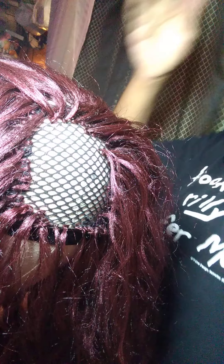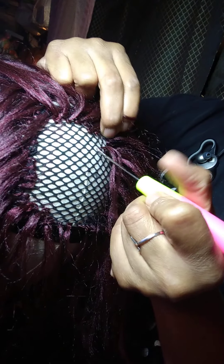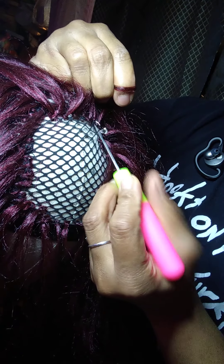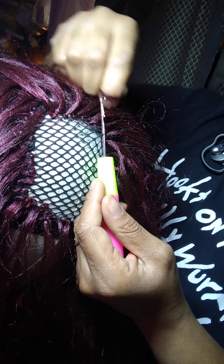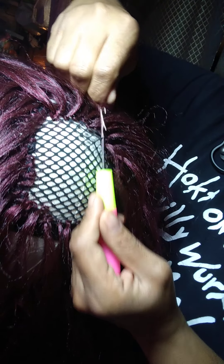Then we take that other little thin piece. Make sure you get all the tangles out. Make sure that it is even. Take that crochet needle. Find the next section — I'm going to go right here. And we're going to swipe the hair on.